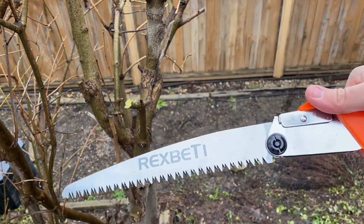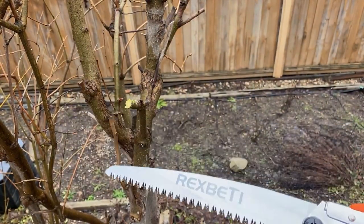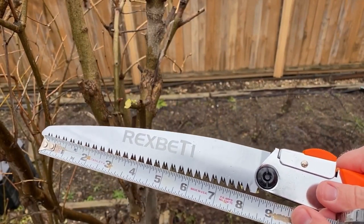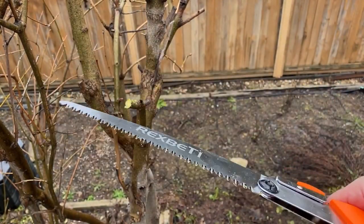The cutting area is eight inches. The blade is made of SK5 steel, which is really hard steel — it's really durable.